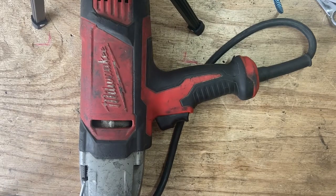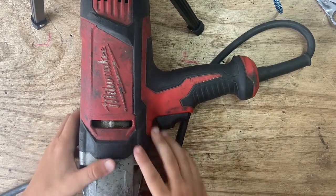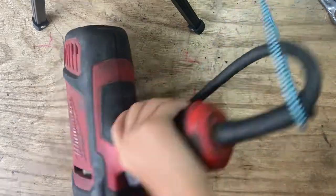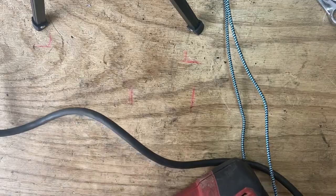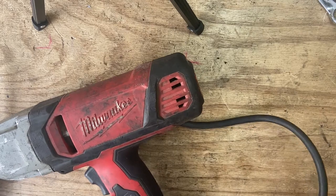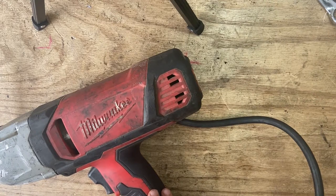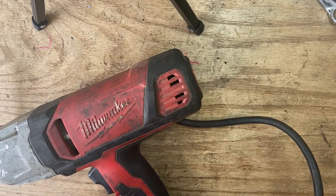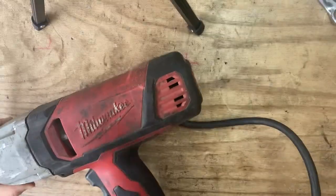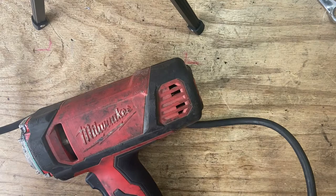As I open this up, okay it's already opened up. That's firm in there. Always remember to unplug your tool while you're taking stuff apart, because something's going to go wrong and you won't want that to happen.